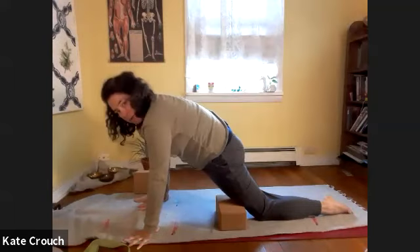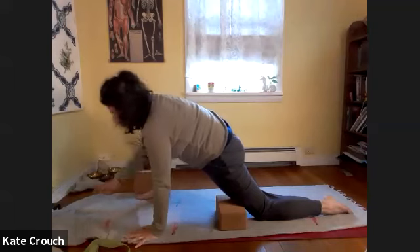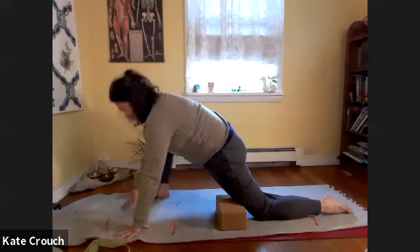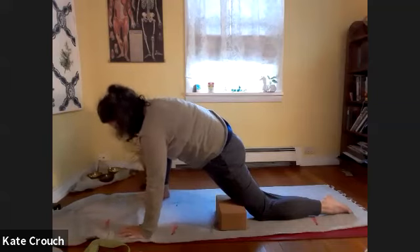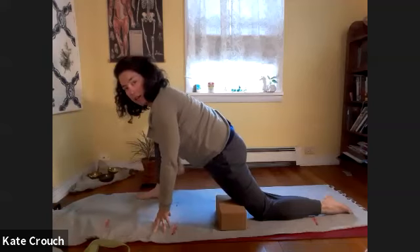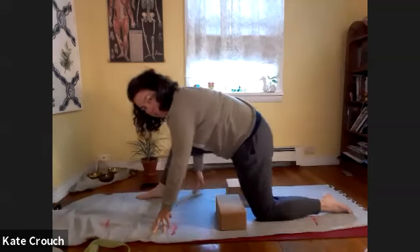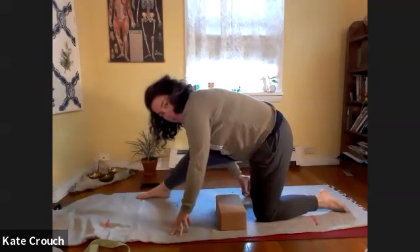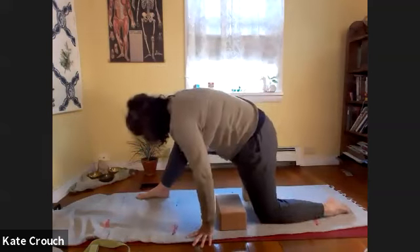If you'd like, you could place both hands to the inside of that right foot, and you could make the stance a little wider by heel-toeing the right foot off to the side. Then take the front block and place it back underneath where that right hip is going to land as we shift our weight back. You might even want to turn this block up a little higher so that you end up sitting on top of it.